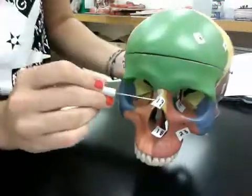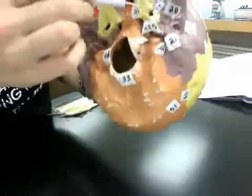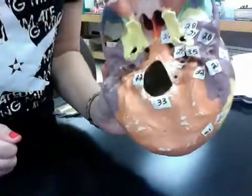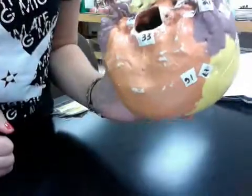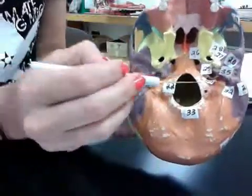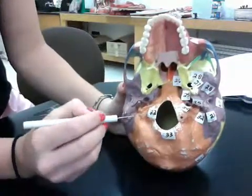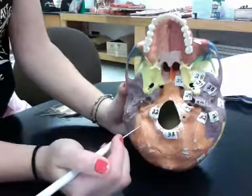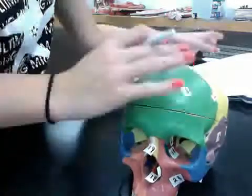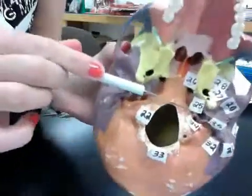Nineteen is the nasal bone. Twenty is the mandibular fossa, which is right there. Twenty-one is the mastoid process, which is these two purple things right here. Twenty-two is the occipital condyle, which is these little bean things. Twenty-three is the maxilla, which is this entire thing. Twenty-five is the carotid canal, which is this hole right there.